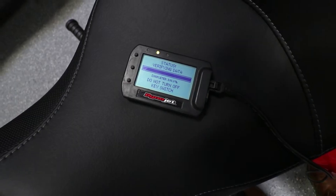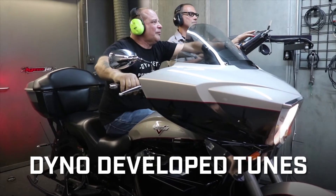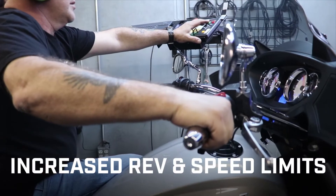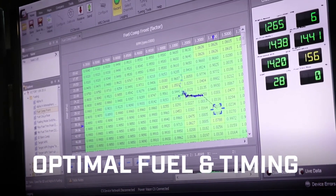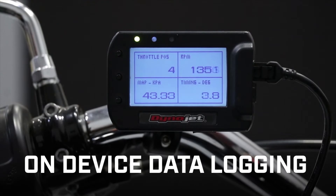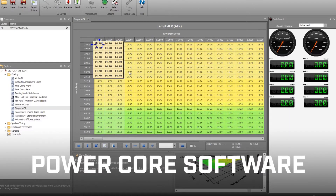The PowerVision CX features include professionally developed tunes for stock and modified vehicles, the ability to save and restore your original tune file, increased rev and speed limits, optimal fuel and timing control, increased horsepower and torque, on-device data logging and live gauges, plus access to Dynojet's PowerCore software for custom tuning and data analysis.